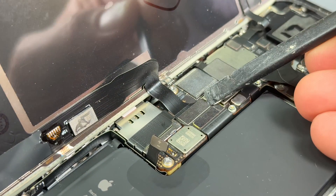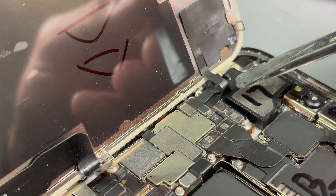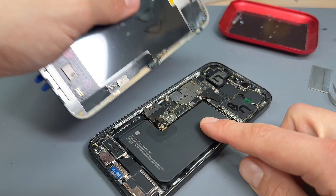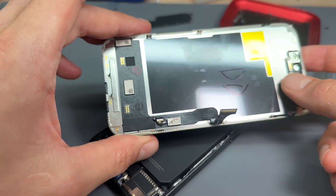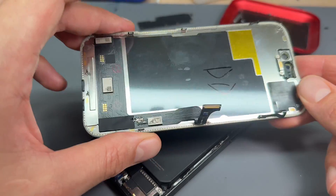Next, we can remove the display cable, which is just this one here, only that one. And then the last cable that we need to remove is this one here. That means that we can now separate the screen from the phone. And as far as I'm concerned, this one goes back as a core parts return.